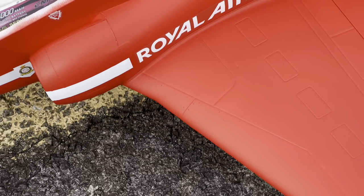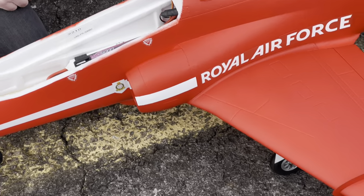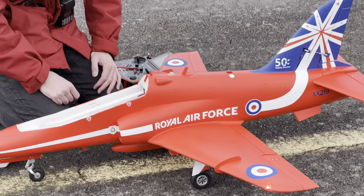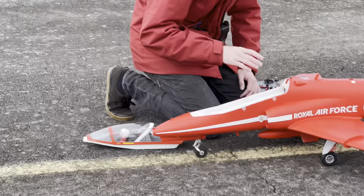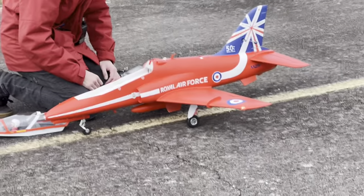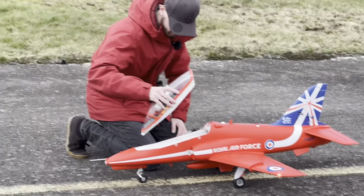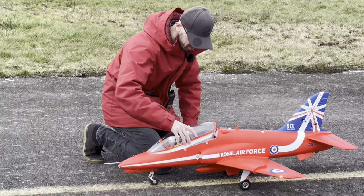C'est 10mm derrière le bouquin, mais on peut encore aller derrière. Je pense que 110mm ça doit être bien, mais j'ai pas envie d'ajouter du plomb derrière. Donc ça va rester comme ça. Guys, I think I will keep my CG like that because I don't want to add some lead in the tail. That's pretty cool like that.